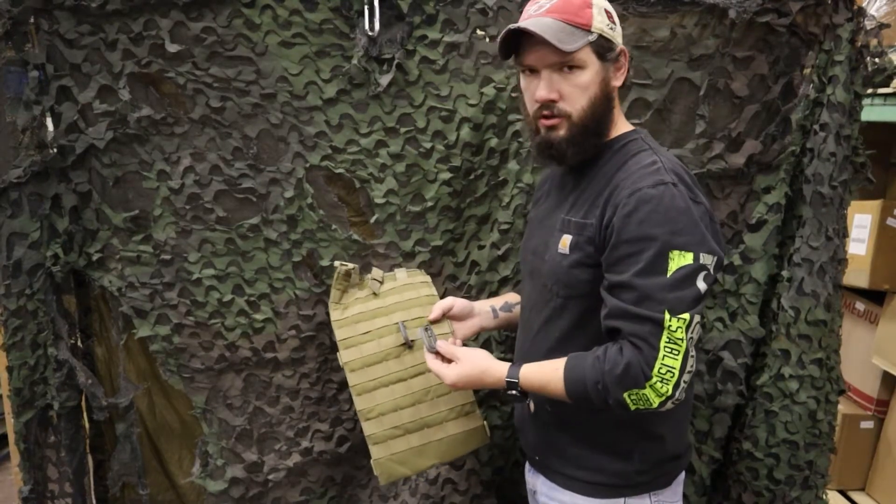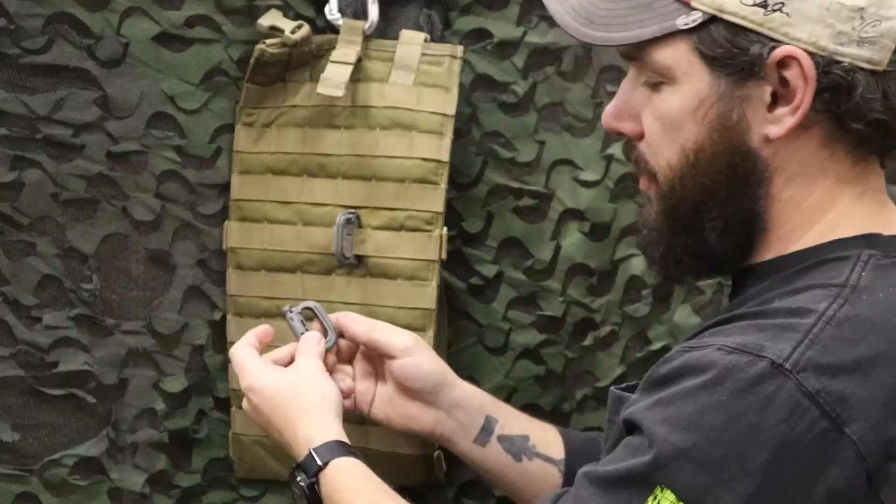Hey guys, Lucas here from Venture Surplus, here to show you a great addition to any piece of gear. So what we got here is a Grimlock D-ring.